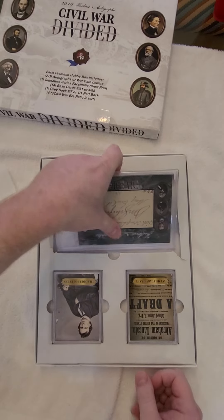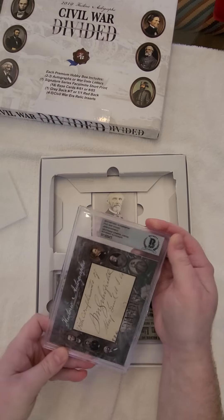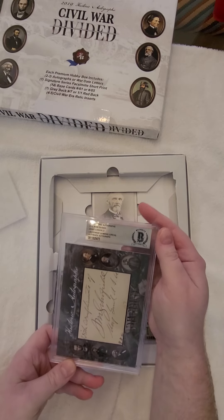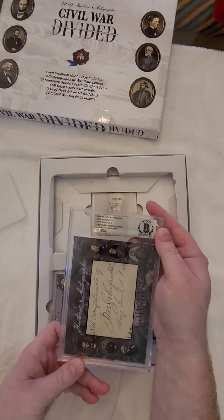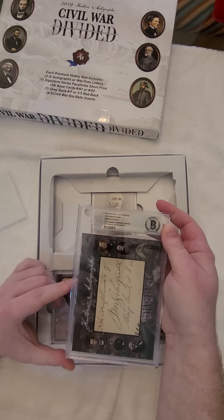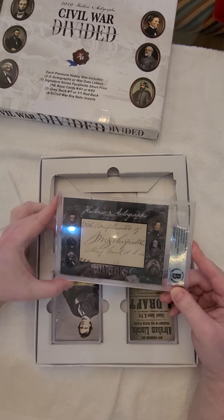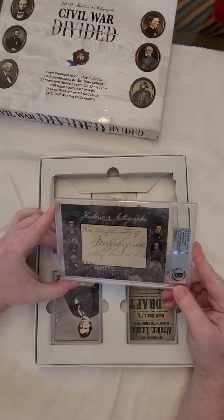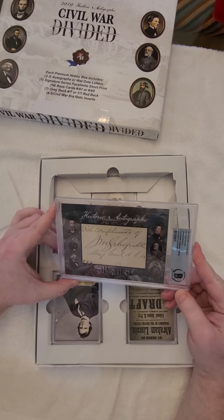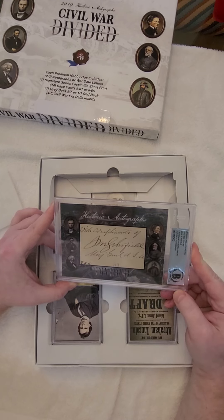All right, let's go right to the good stuff. Cut signature. Who do we got? John Schofield. He had a big role, obviously, during the Civil War — Lieutenant General. It's a nice-looking autograph; it's bold, it's big. Signed Major General, USA. With compliments of John M. Schofield.